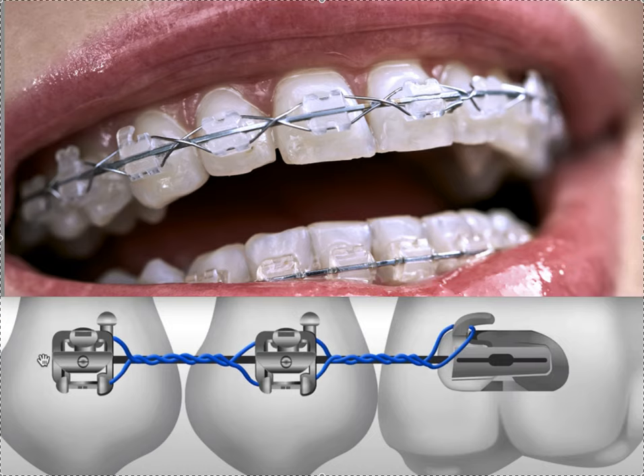Dr. Amanda with Straight Smile Solutions, straightsmilesolutions.com. Today we're going to talk about long ties, lig ties, lace backs, and under ties. This is all synonymous in my world for what you're looking at here, which is a long steel piece of wire that you can purchase. When I purchase them, I'm looking for ligature ties — that would be the official word for them.